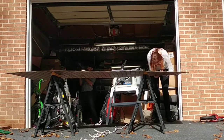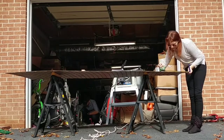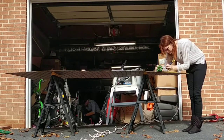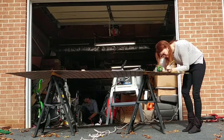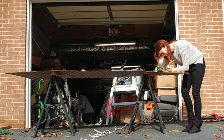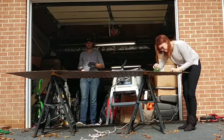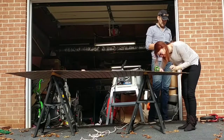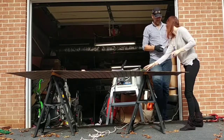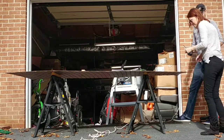Once we got it home we just cut it down to the size of our kitchen backsplash. We had nothing as a backsplash in our kitchen — it was just a wall that we had painted. I'm just making the measurements of the wall on our board, and then I'm going to take a chalk line and snap it so we can cut the board to size. I love me a good chalk line.